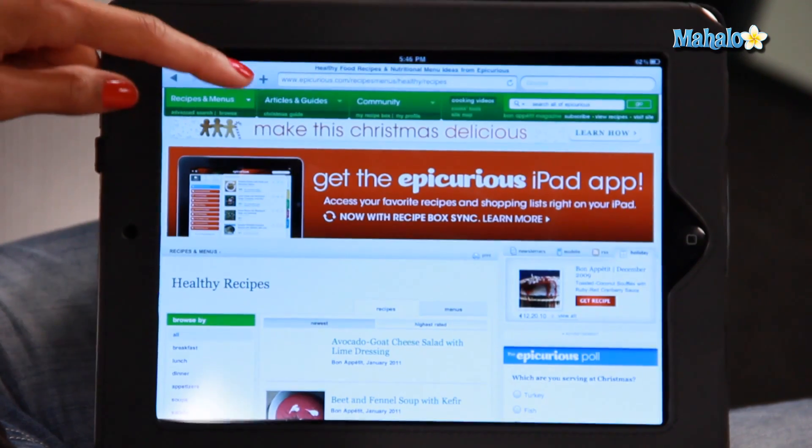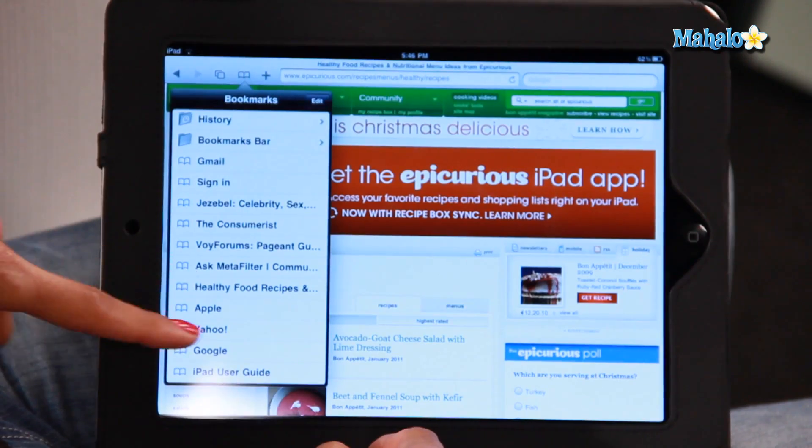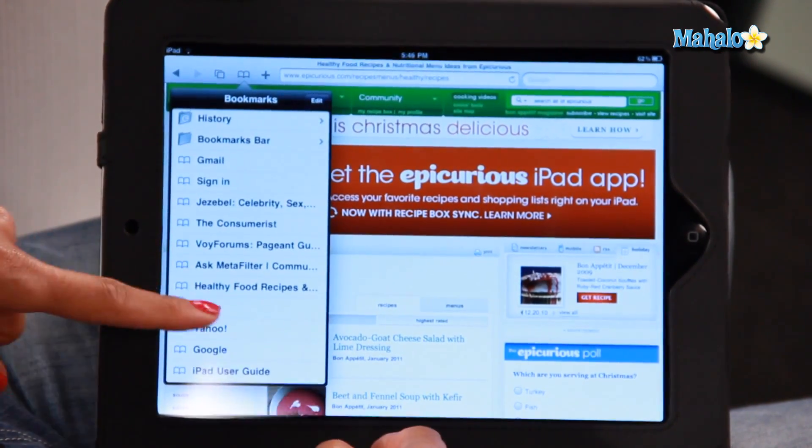To find the bookmark page again, you're going to click this little book icon on top of your web browser, and then you'll see down the list of bookmarks and here it is — healthy food and recipes. That is my bookmark.